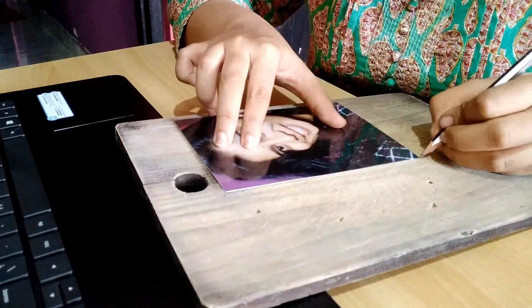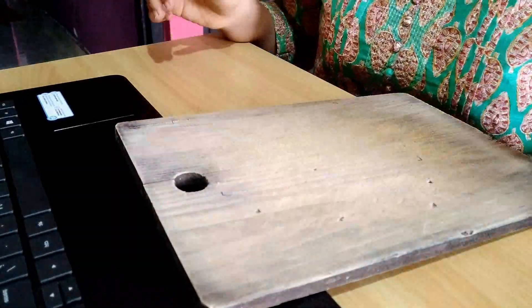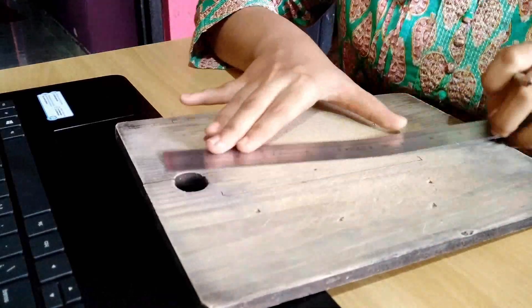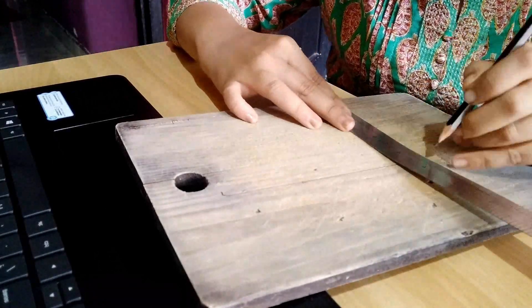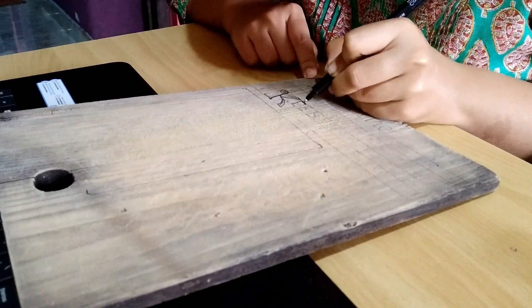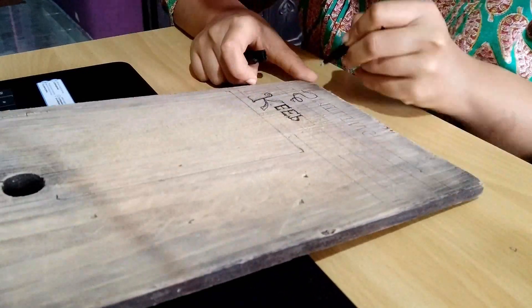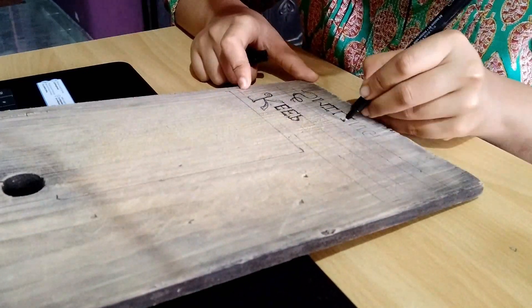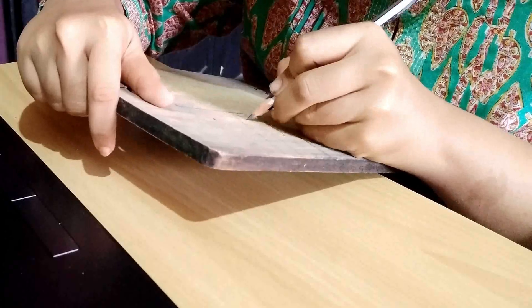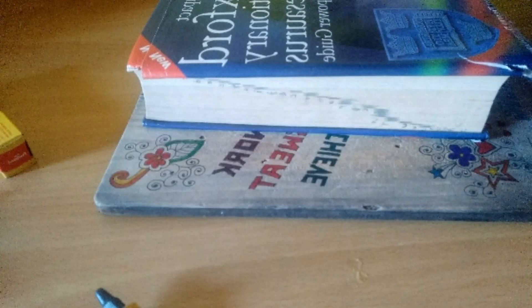Place the laminated photo on the chopping board and mark the corners. Erase the markings, then go ahead and stick the DIY photo.